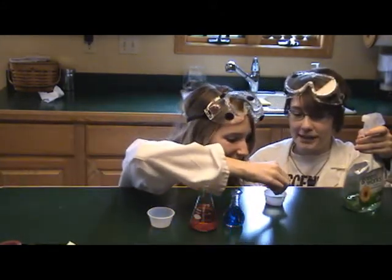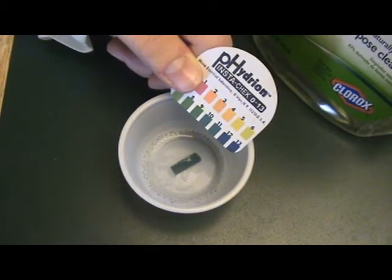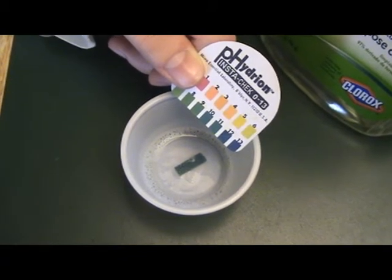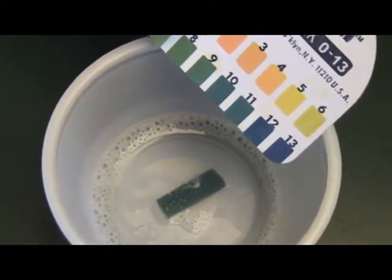Get your pH strip and we'll test it. According to our pH level insta-check, our Greenworks Clorox product is pH level 11, meaning that it is a fairly strong base.